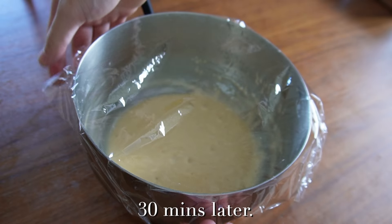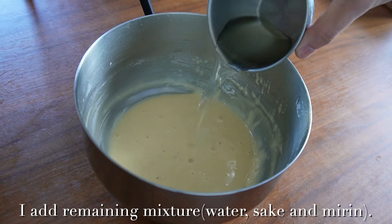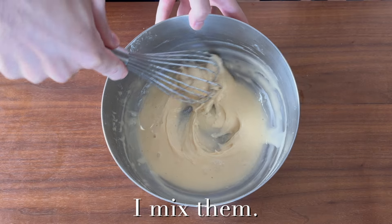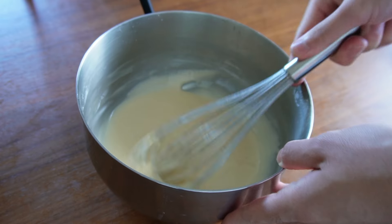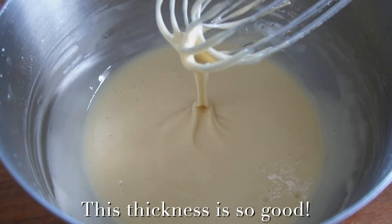30 minutes later, I add the remaining mixture and mix them. This thickness is just right.